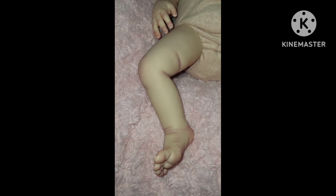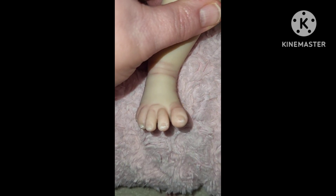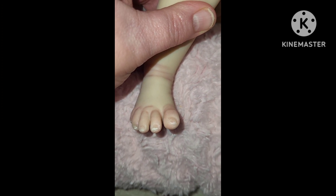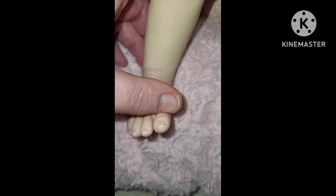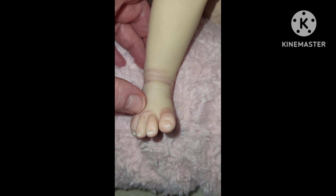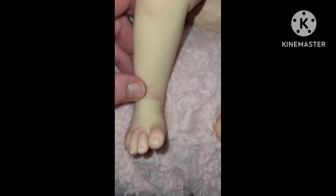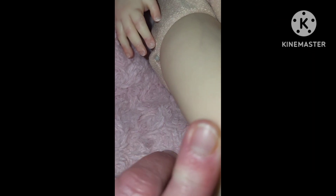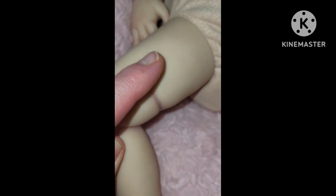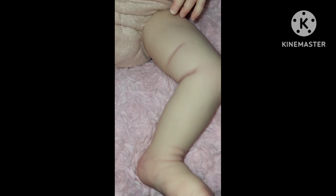We'll look at her little details, starting with her little foot. Look at that little foot — isn't it beautiful? It's got some white tipping on it, some red on the bottom of the toes and right here on the bottom of the toes and around the ankles and some around the knee. There is a vein and she has a little wrinkle there at her thigh.